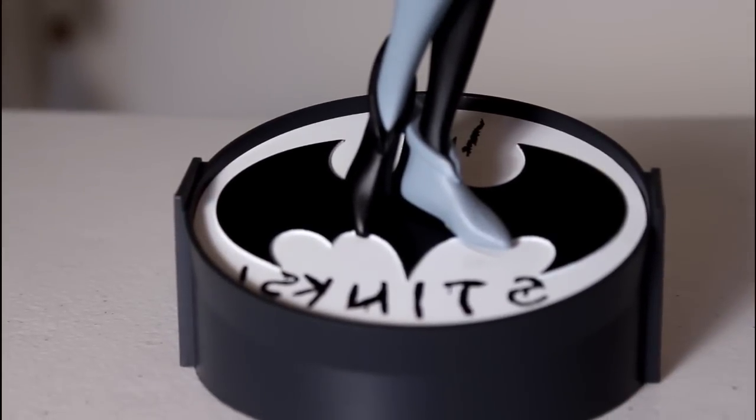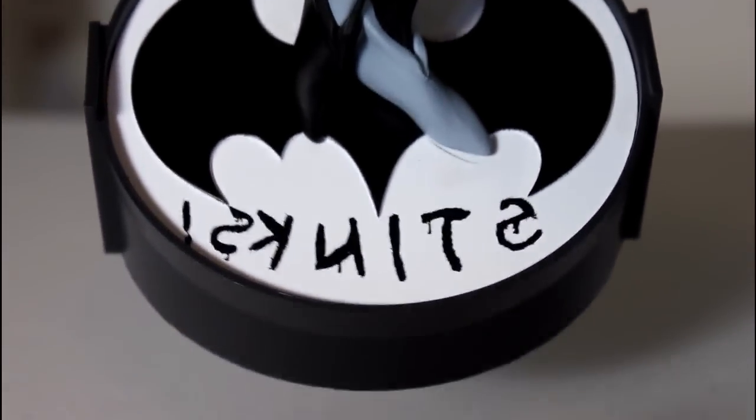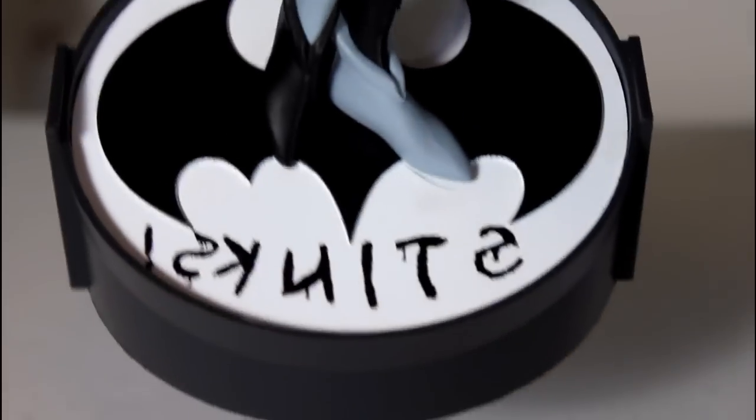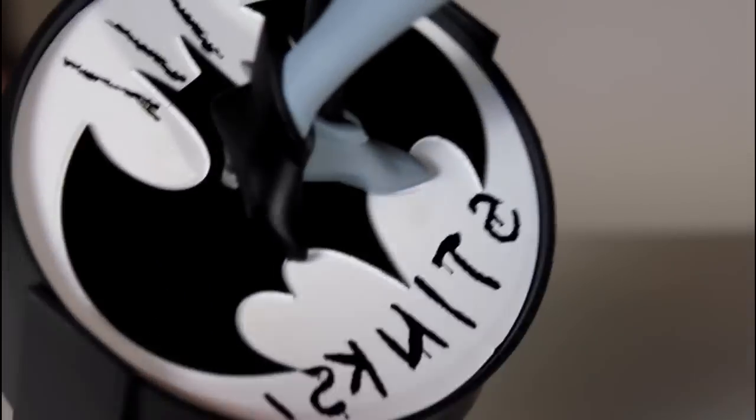Starting off with the base, which I think is cool — it's the bat signal with her little graffiti-ing 'stinks' on it. In reverse, when you project it, it reads like 'stinks' with the little stink lines above Batman's head here, or the bat ears of the symbol.